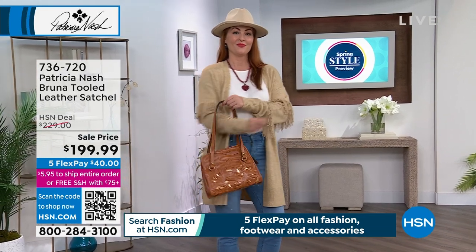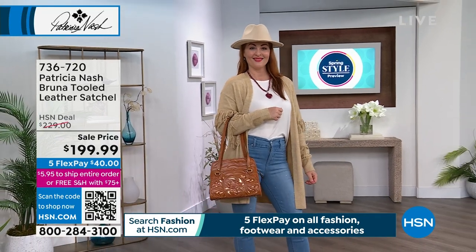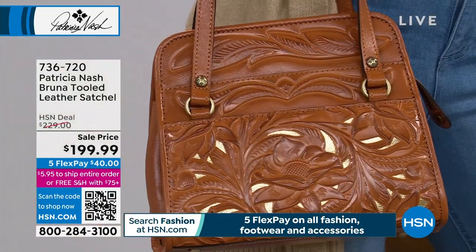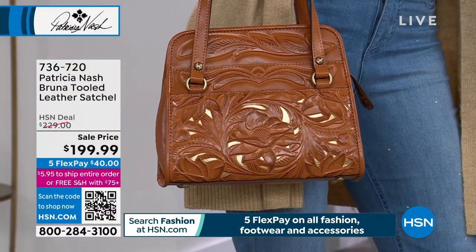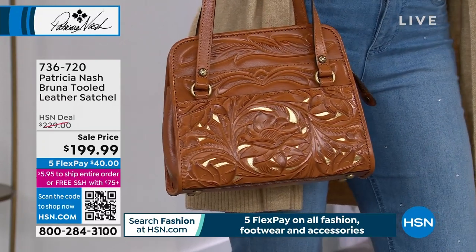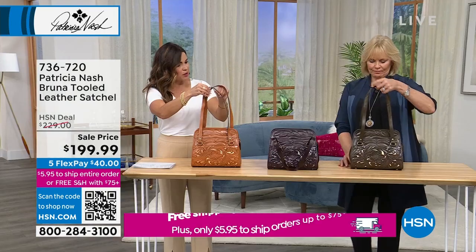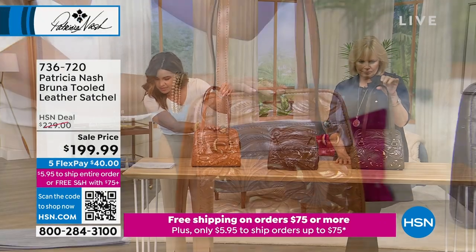It comes with a crossbody strap as well, so it's a great deal. All right, let's move on — we're going to talk about another beautiful bag, moving into a little bit of a larger size, though I would say this is medium. If you loved the bag earlier that had the hand cut-out design with that metallic underlay, here's another option for you. This one is a structured vintage satchel look. The shape is really unique — I actually love the straps on this one. They're flat, so they're going to be comfortable, but you get a lot of room here.